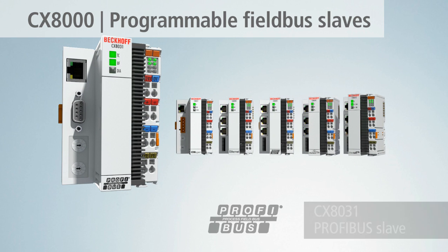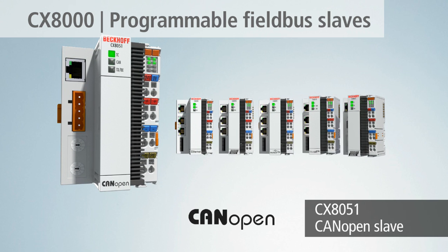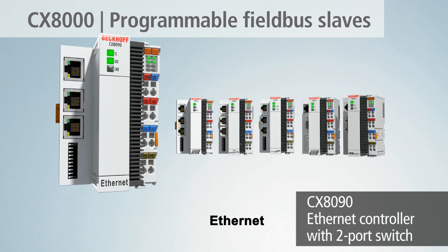To this end, the CX-8000 series features 6 versions with interfaces for EtherCAT, PROFIBUS, CANopen, Ethernet, PROFINET, and Ethernet IP.